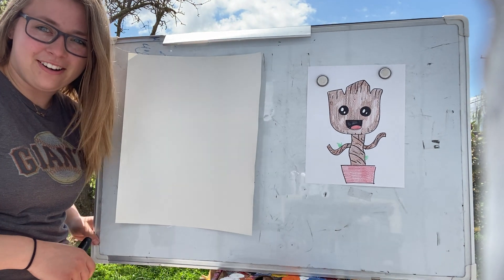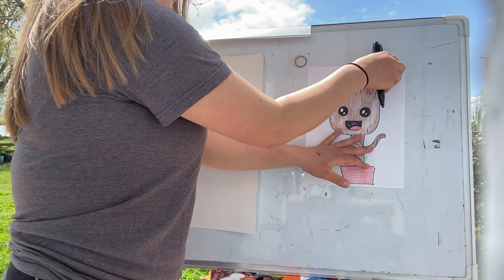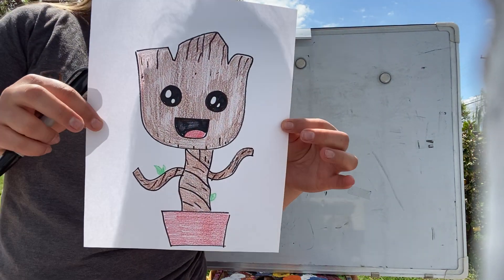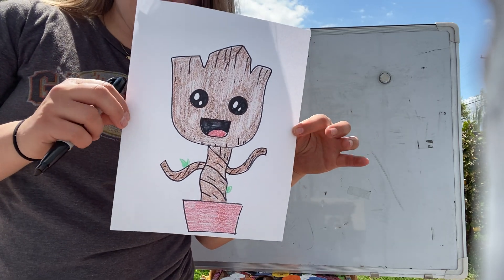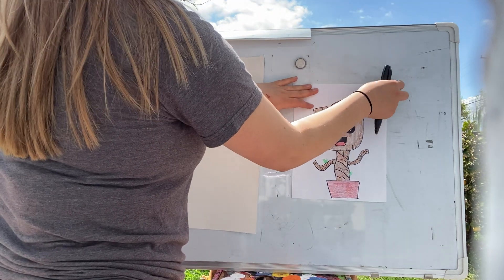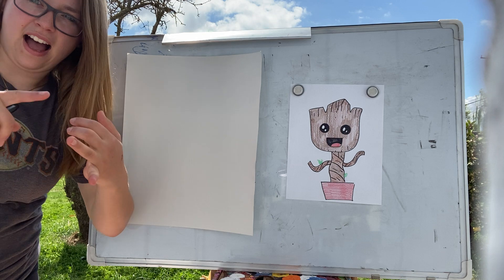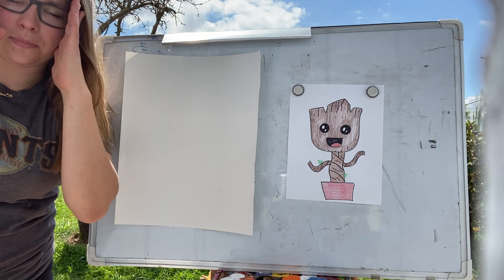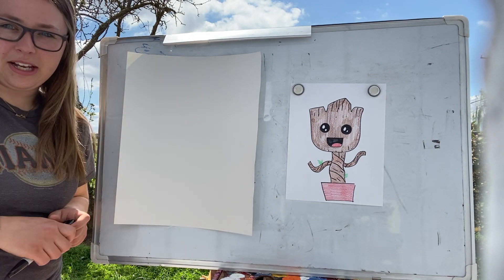We are going to be doing a little Groot picture — this is baby Groot. I am a huge Guardians of the Galaxy fan. I did baby Yoda a few weeks ago, and I don't know a lot about Star Wars, but I have watched all of the Marvel movies. I love Iron Man, Captain America, Guardians of the Galaxy, and all the Avengers movies. I watch them all the time — it's definitely one of my go-tos.